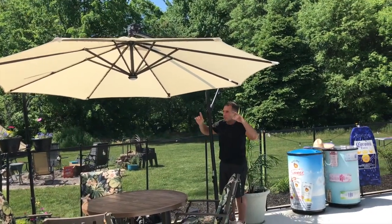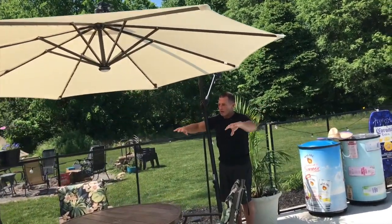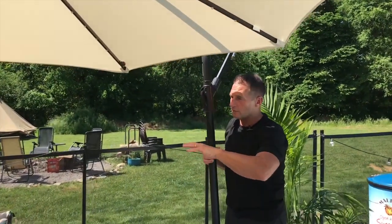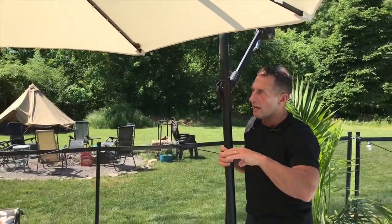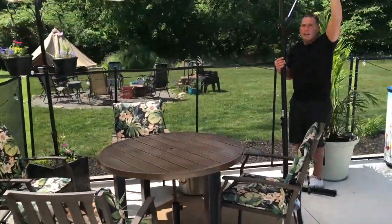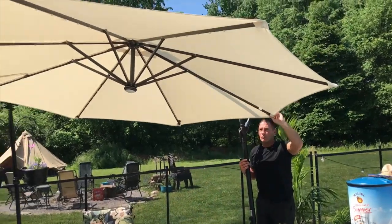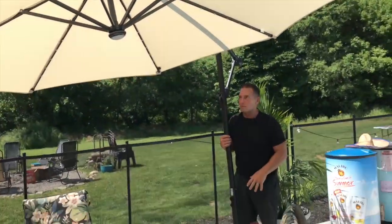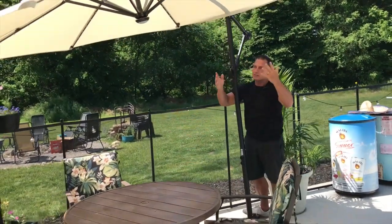This covers a big area — I've got a nice table here and I can put a nice four-person table under here. It still gives a good draft. And if it's windy, you'll see that it can actually move around a little bit, so there's some flexibility there. But make sure you've got it stable, because if you have it like this, it's going to tip over.